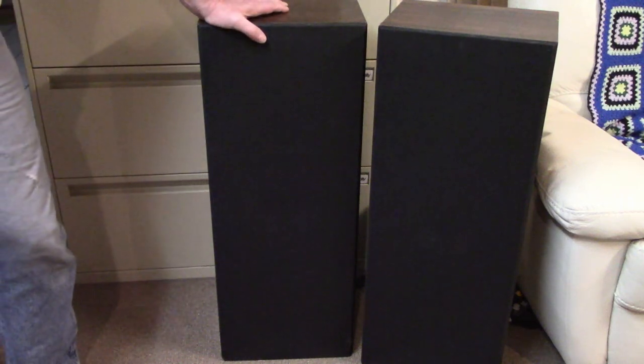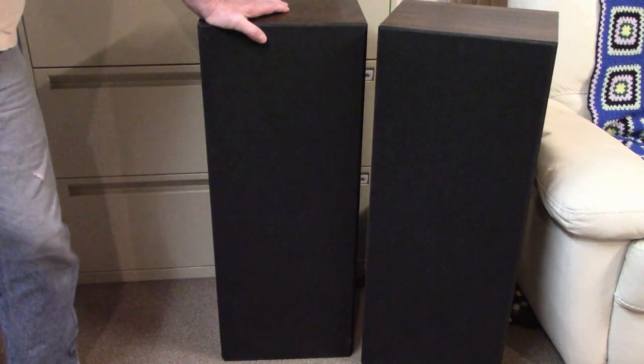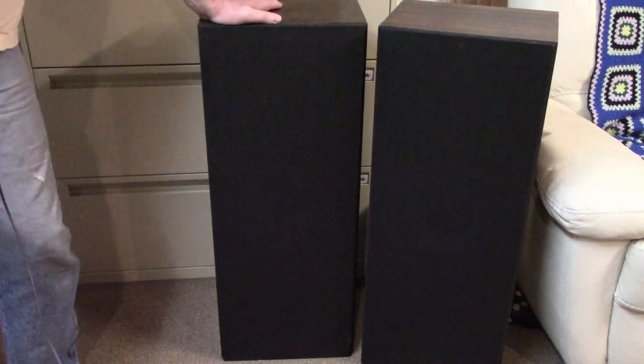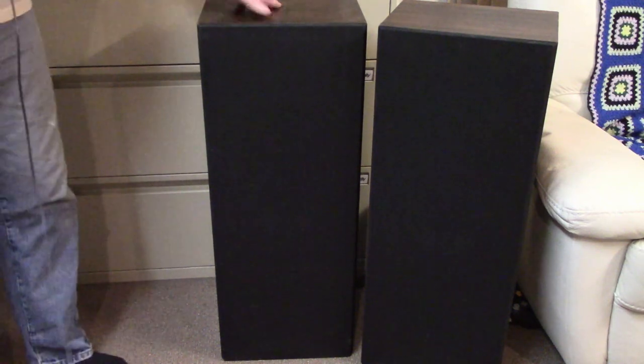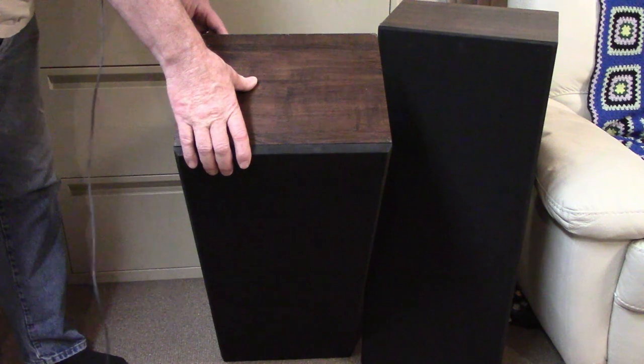Hey, welcome back to the channel — good to see you again, thanks for joining, and Happy New Year! Today on the channel I have a pair of loudspeakers. These are Vivid — Vivid TX 440 Thunder Series.